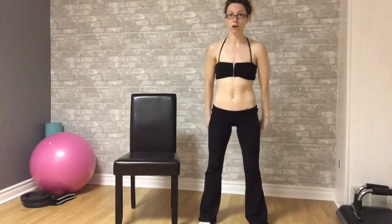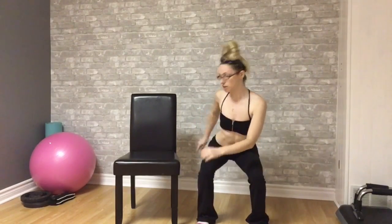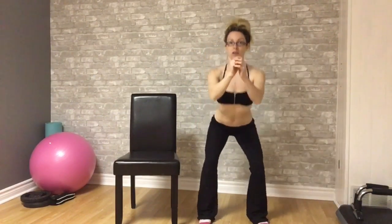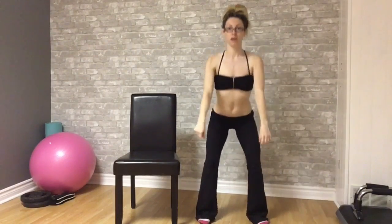Feet hip width apart facing straight. You're going to pretend there's an imaginary chair behind you. You're going to squat back, squeeze your midsection, sit your butt back and rise. And as you're rising you're going to squeeze your bum. Down and up.